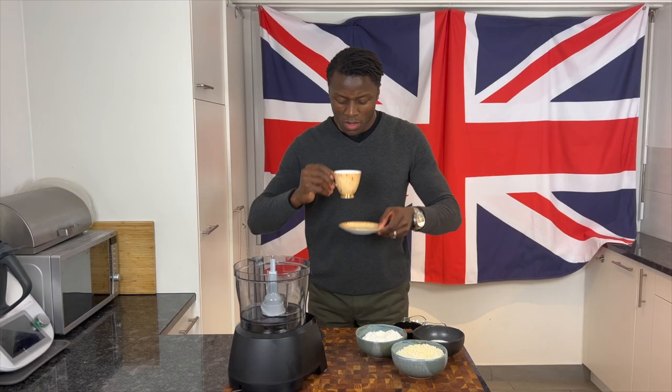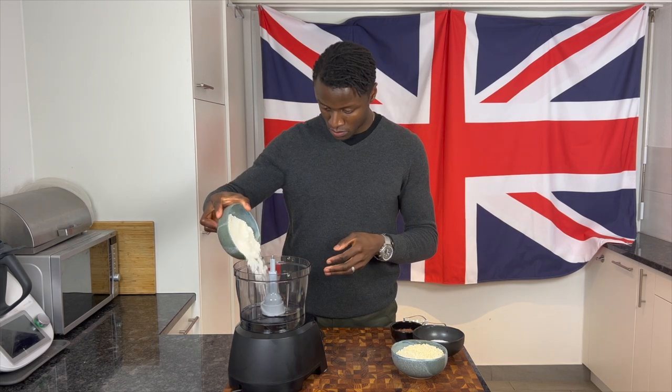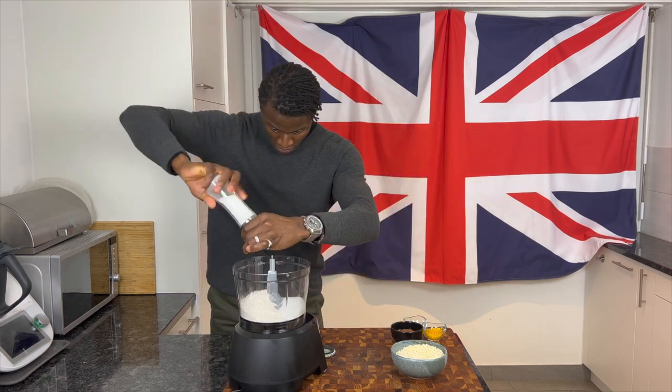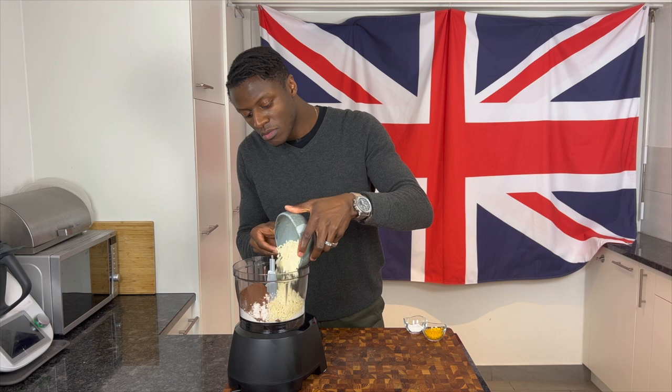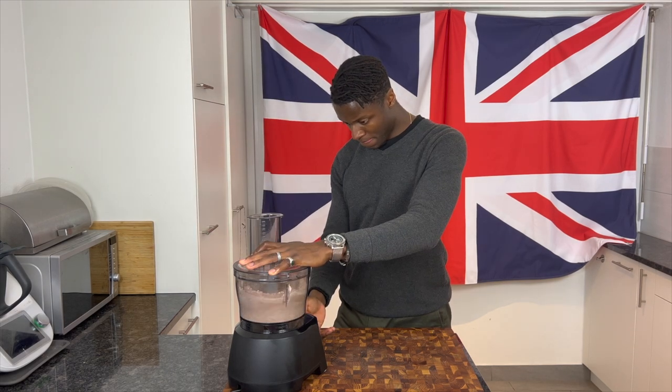To begin preparing our beetroot and chocolate pudding, following a sip of tea, by hand or with a food processor, combine your dry ingredients — namely flour, sugar, salt, cocoa powder, suet, orange zest and baking powder — to form an aromatic dry pudding mix.